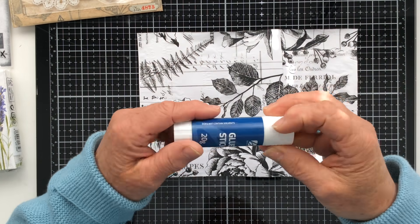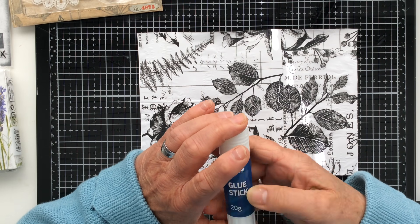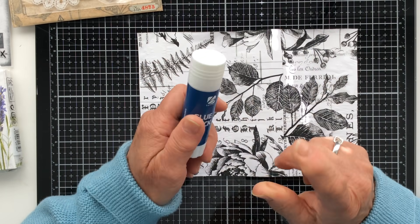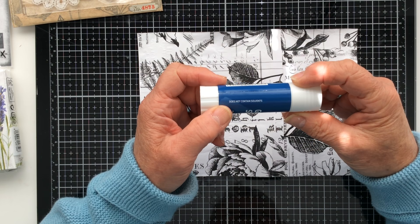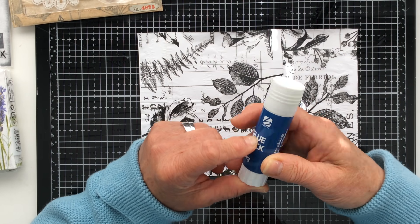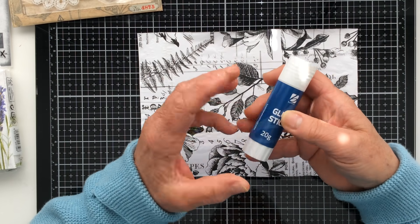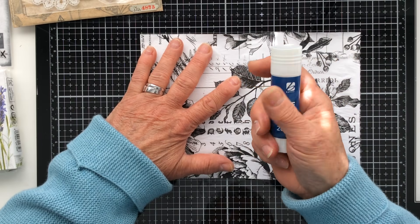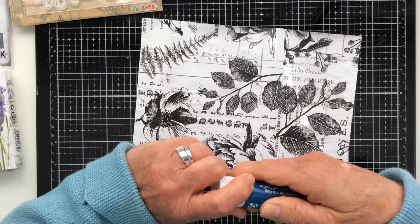I resorted to using a glue stick last night — a brand called Banna — and I have to say I was very impressed when gluing tissue onto tissue. It was very forgiving, whereas some glues including Ranger matte medium and Art Basics soft gel can be a little too wet. So I was quite impressed with that and I'll certainly be doing more pieces using this to see how it goes.